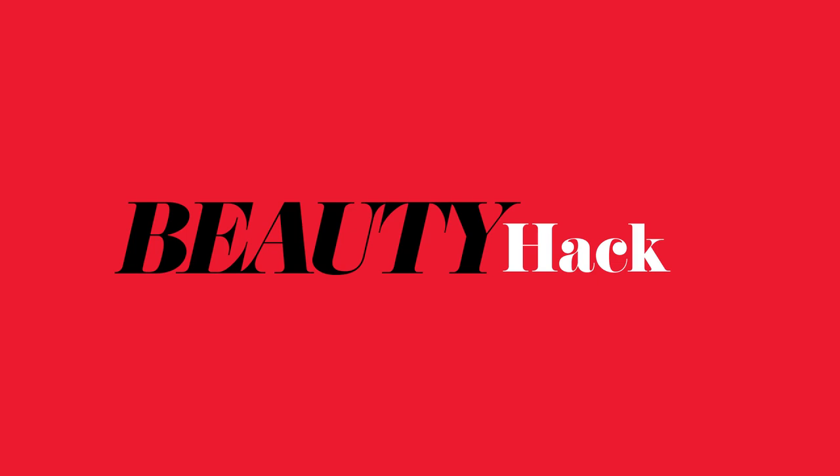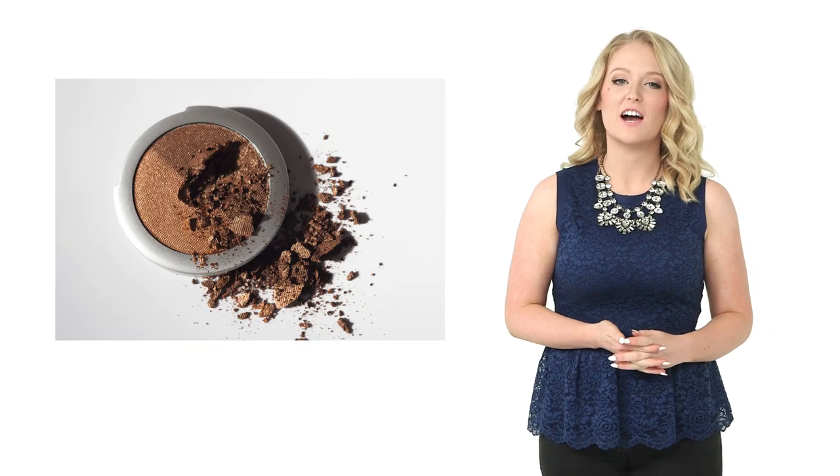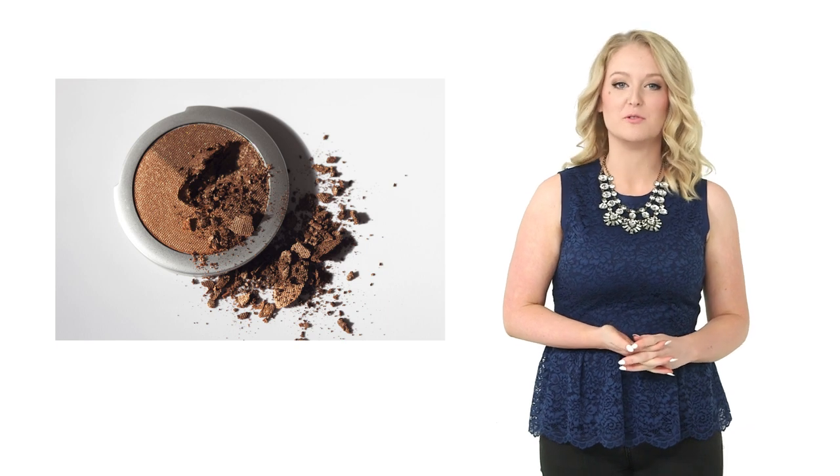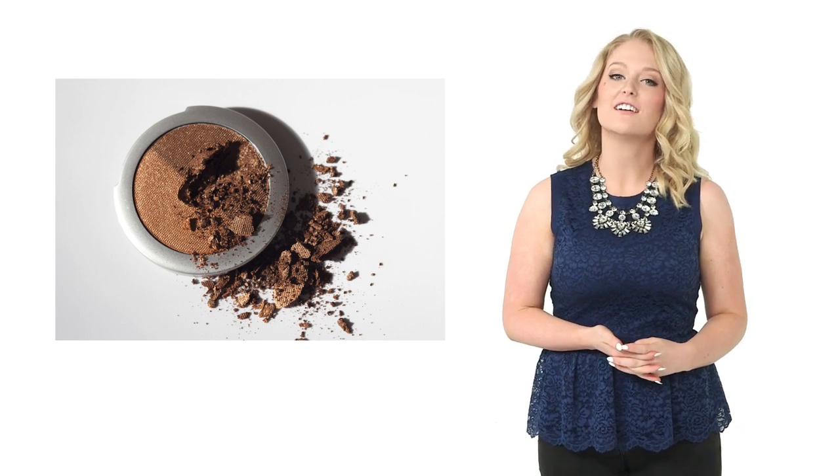Now, if your hair needs a little magic, here's a tip for you. If you need a quick fix to get rid of a greasy scalp, take loose powder and dust a bit on the roots of your hair using a makeup brush. For light hair, use lighter powder, and for dark hair, use darker powder.